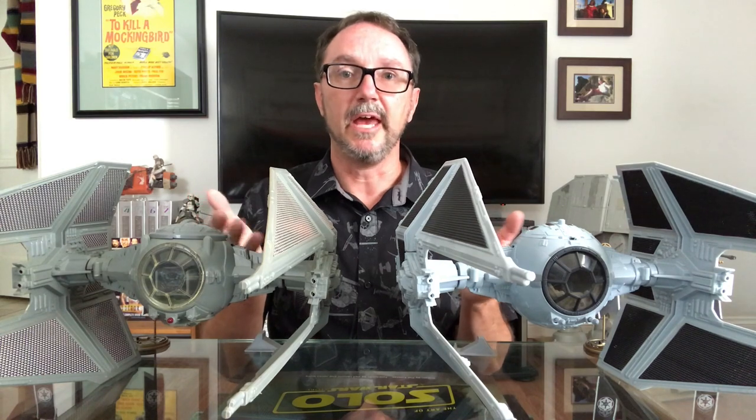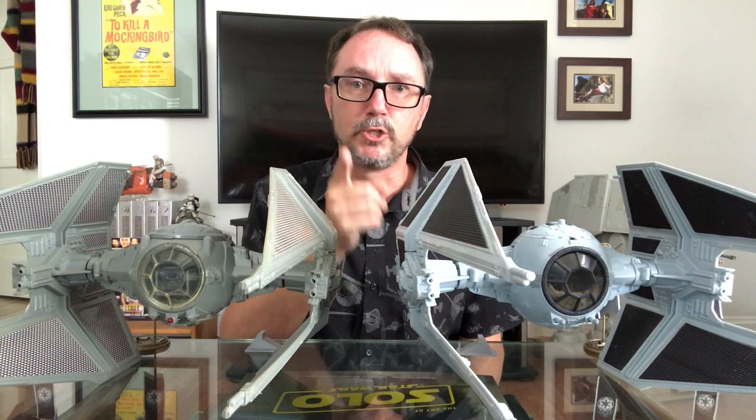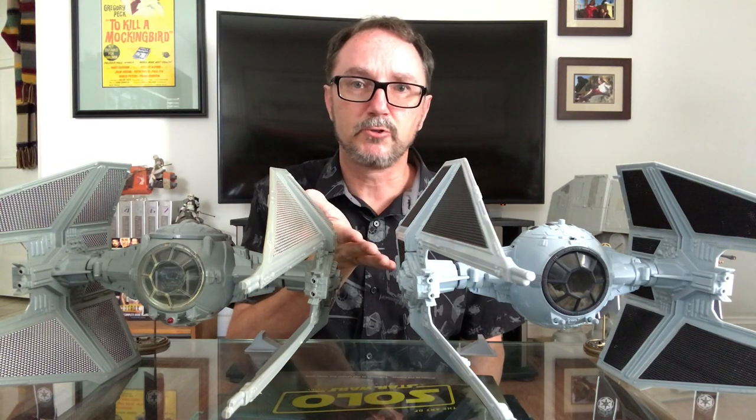That's all for this communique. Thank you for your support, and thanks to Greg and Grace for the usual contributions. Now it's time for you to do your part for the Empire — like, subscribe, share, and wait for the next transmission.